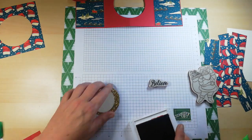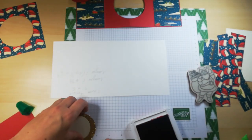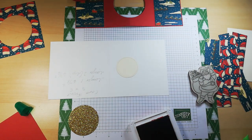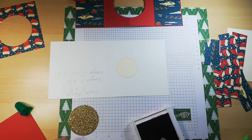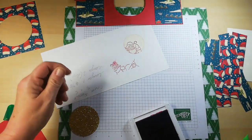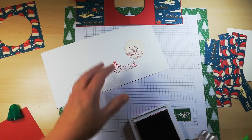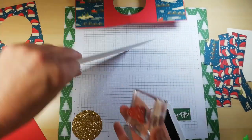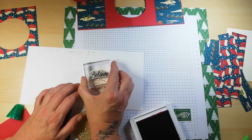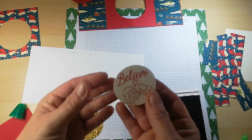I need my Real Red ink and my Jolly Holly Santa stamp set. I'm going to stamp a little bit of Santa's face on there and the word 'Believe' hopefully. I just want to stamp a little bit of Santa — like so. And I want to stamp the word 'Believe' if it fits — it might not fit but I'll try. Oh, that'll do — that's adorable!